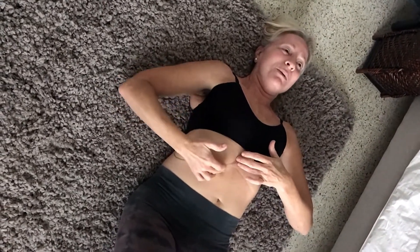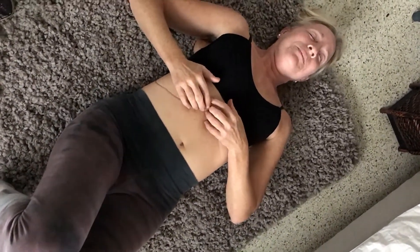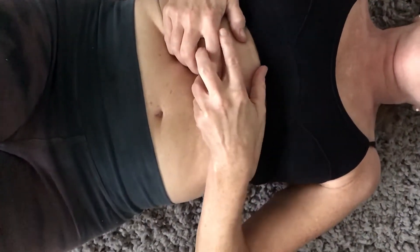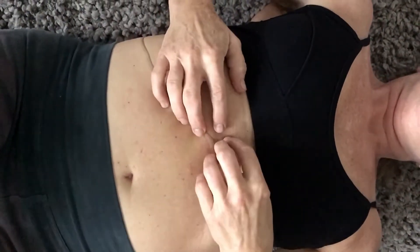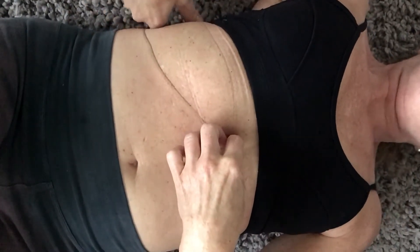We are going to locate the liver, and it's going to be in the upper right quadrant. Make sure your knees are up, and take a nice big breath in, feel the rib cage, and start to find where the liver is up underneath the right rib cage. From the sternum, all the way around and through the back — the liver is huge.